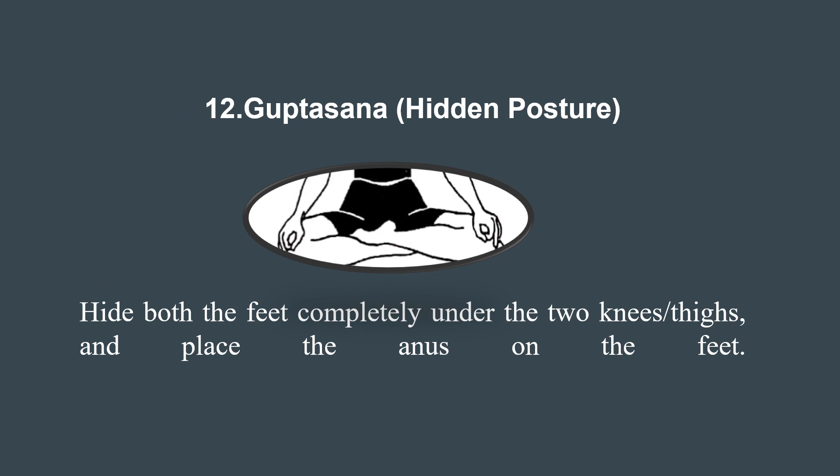Now let's learn about the 12th asana, Guptasana, the hidden posture. Sit comfortably with legs crossed, holding the toes with opposite hands behind your back. This asana improves spine flexibility, stretches the shoulders, and stimulates the abdominal organs, promoting better digestion. It also provides relief from back pain, enhances concentration, and activates the Manipura Chakra, boosting self-confidence and willpower.